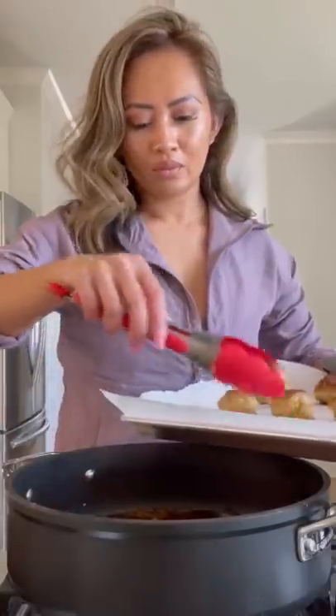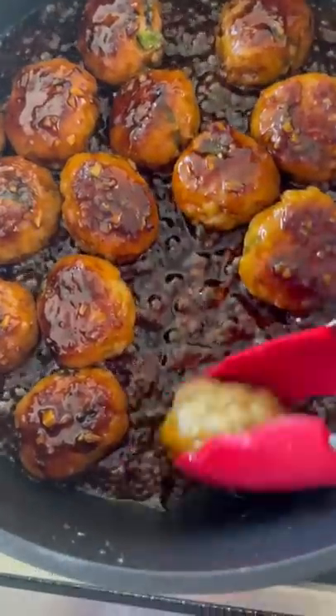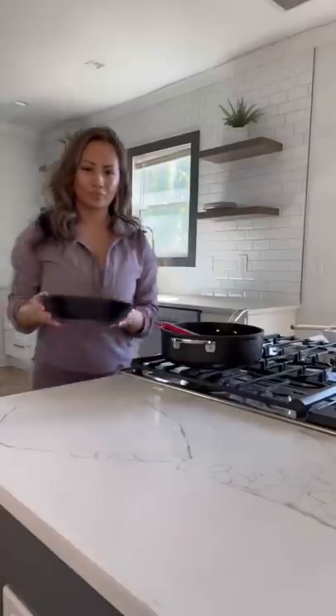After a few minutes the sauce will thicken. Make sure you give it a taste, and add the meatballs back into the pan. Let them swim in the sauce just for a few more minutes on low heat.